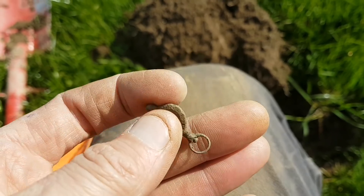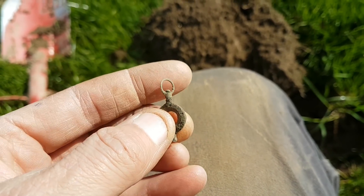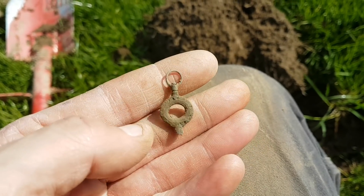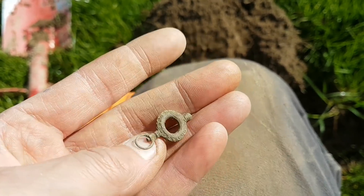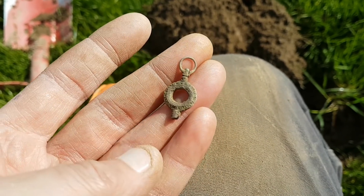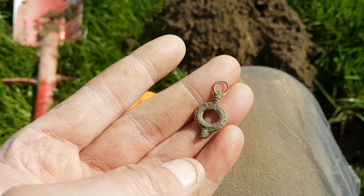Little pocket watch winder, and that still turns around - look at that - even after all them years. Lovely little thing that. Still never found a silver or gold one, I'm sure I will do one day, but it's got a pretty little design all the way around it. That's a nice little find.